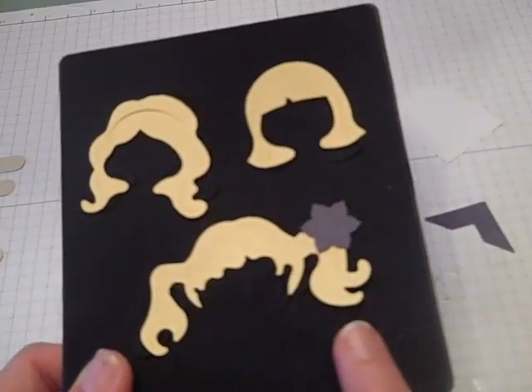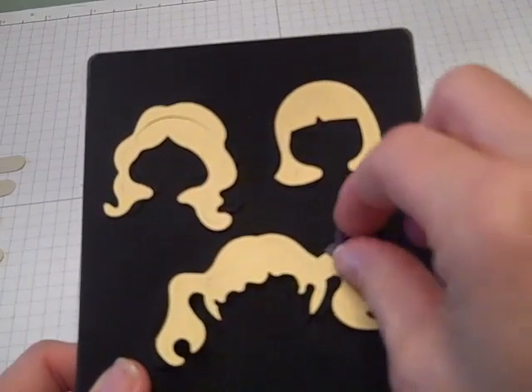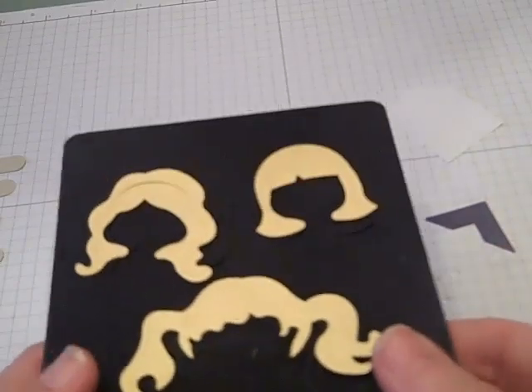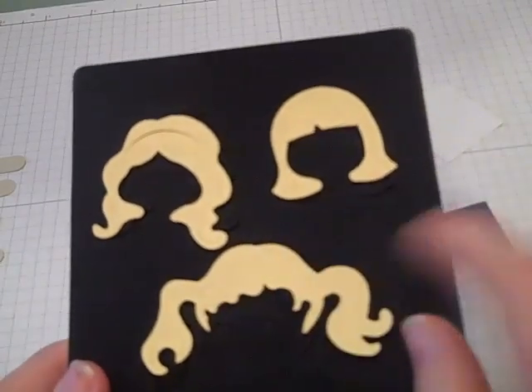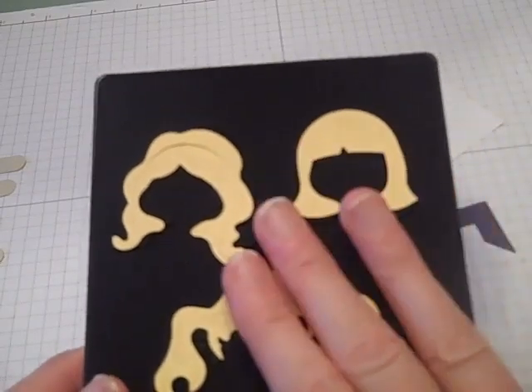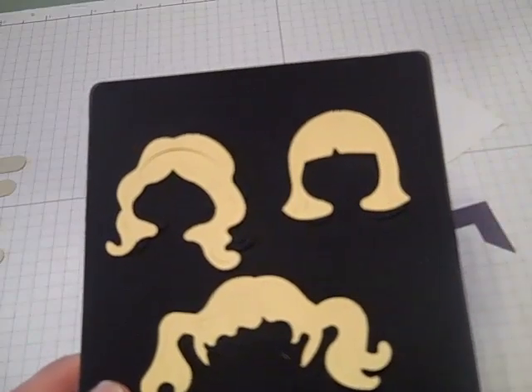For the hair, for the ones I had shown in the picture, I use my Sizzix die that works with my Big Shot — it's a girl's hair die called Dress Up Girl. I really like this one; it's cute and easy. But I've also done the hair with punches too. Today, for the sake of the video, I'm going to show you what I did in the picture.